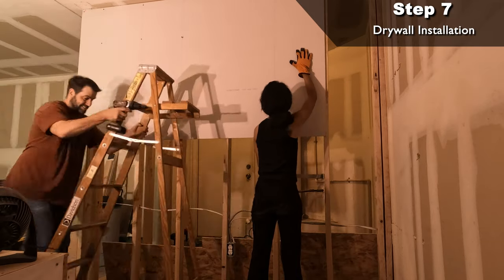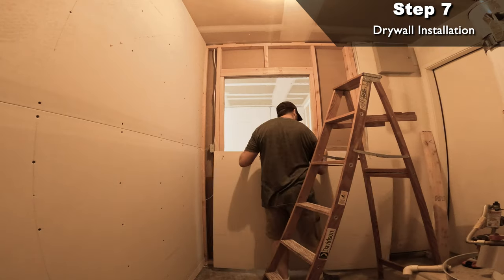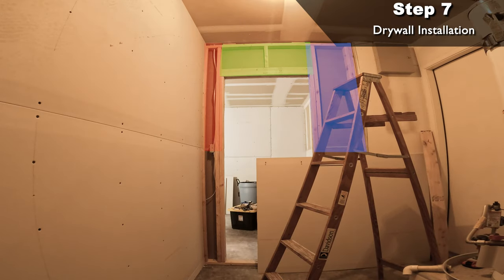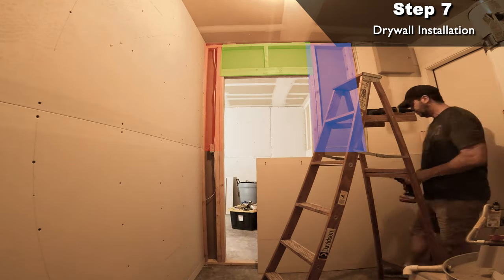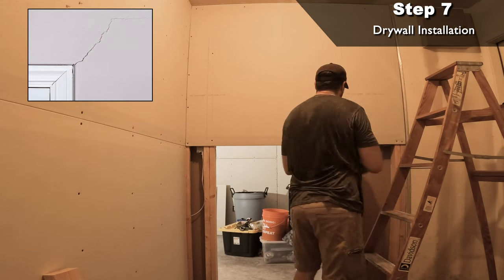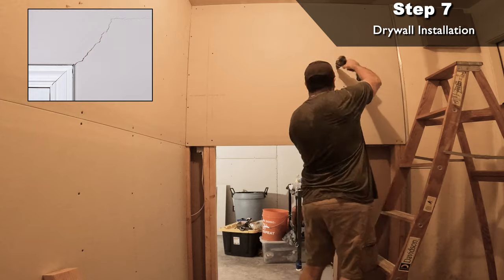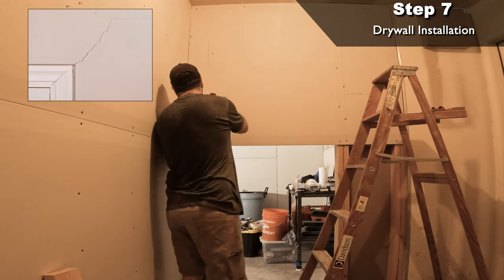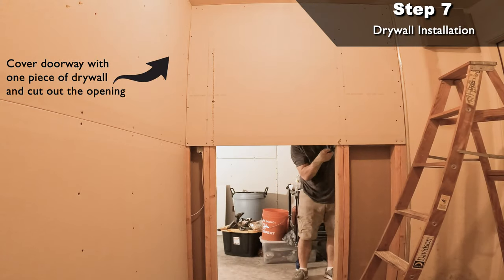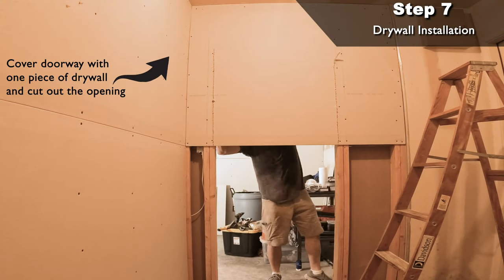One tip: how to properly drywall your doorway. It seems easiest to cut three pieces of drywall to fit on the left, right, and top of the doorway, but what happens is you end up getting cracks running down the seams on the top left and right corners of the doorway — usually from the door opening and closing and shaking the wall. When you use one piece like I did here, you only have two small seams going horizontal that won't be affected as much.